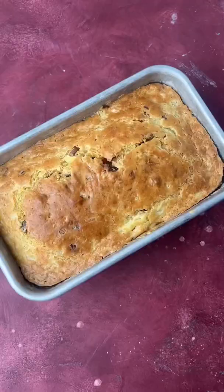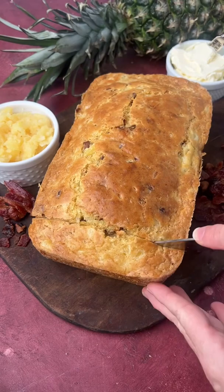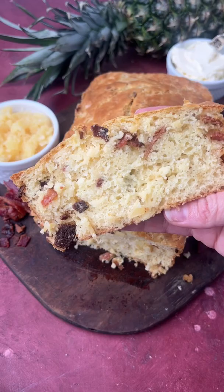You'll be surprised that this bread is savory rather than sweet. Serve it with a bowl of soup or a salad. You can find the complete recipe on tasteoflizzytea.com.